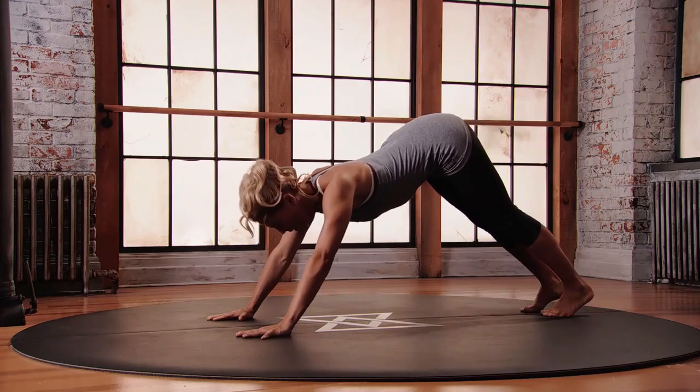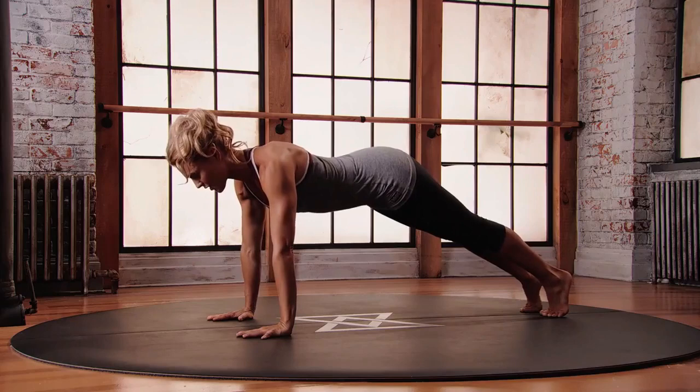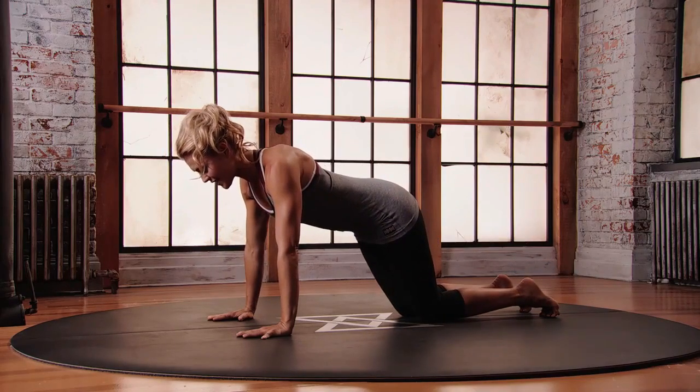To come out, start to shift your body weight forward, back into a plank position, slowly placing the knees down onto the floor.